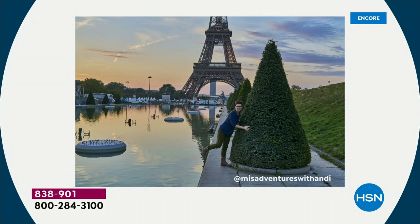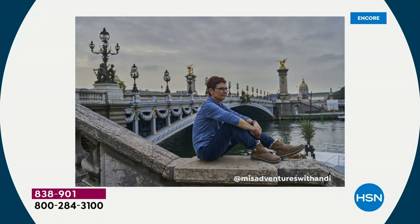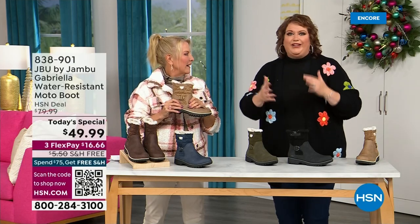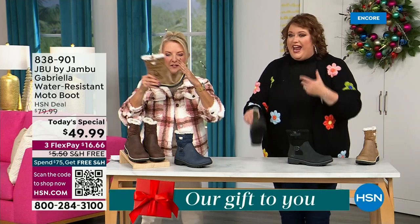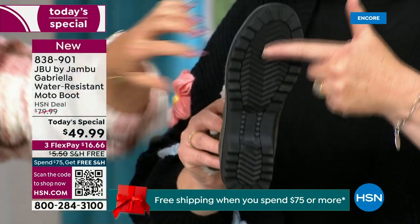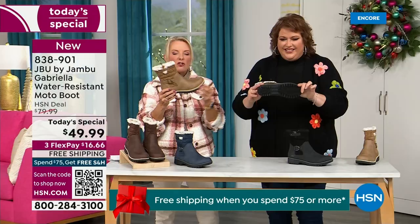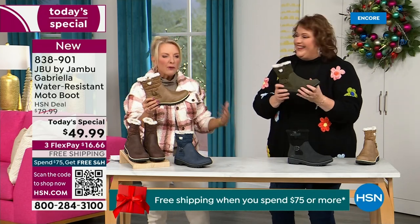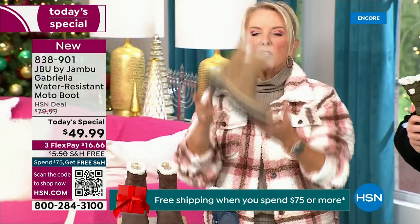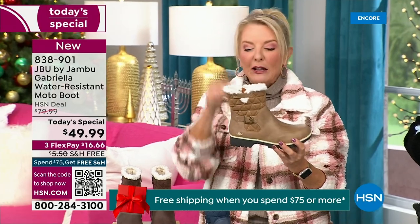I'd like to introduce you to Andy Fisher, a Jambu fan and travel blogger. She has on the Gabrielle — no snow in sight, no cold temperatures, but she's wearing them because she's traveling and on the go. She wants to be comfortable, and what she pointed out is the AllTerra traction. You can see how great the traction is without the weight. When you see a traction boot like this, you'd think it's going to weigh like two cement bricks on your feet, but they're super lightweight, and yet you get incredible traction. They really are made to take the elements but look incredibly fashionable.